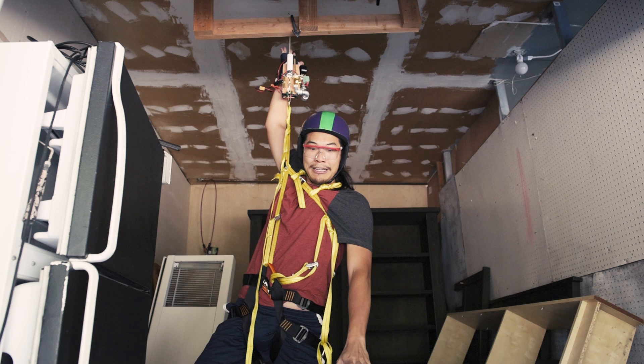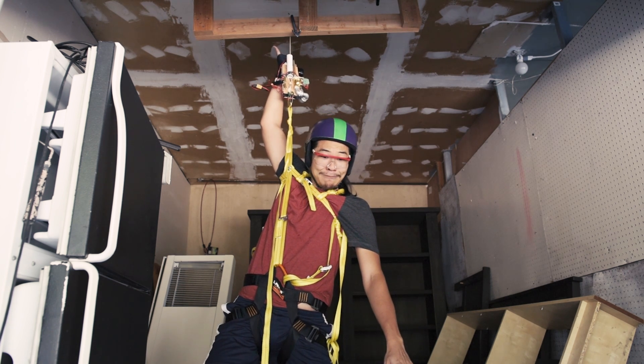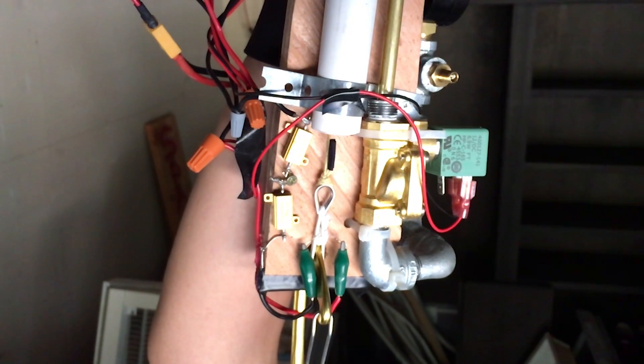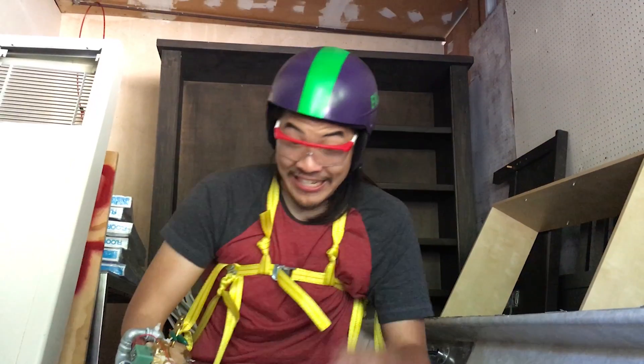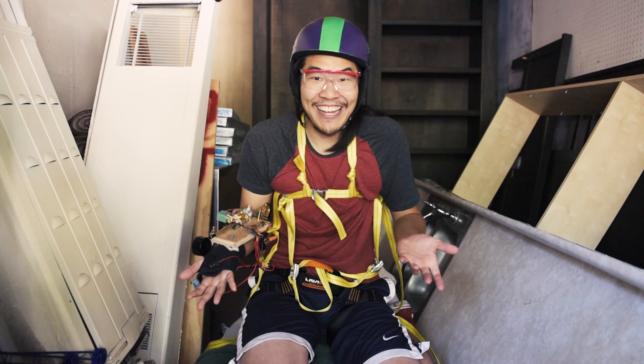My weight's off. Quick release — in 3, 2, 1. That's not bad. Everything's still in one piece. I think that worked pretty well.